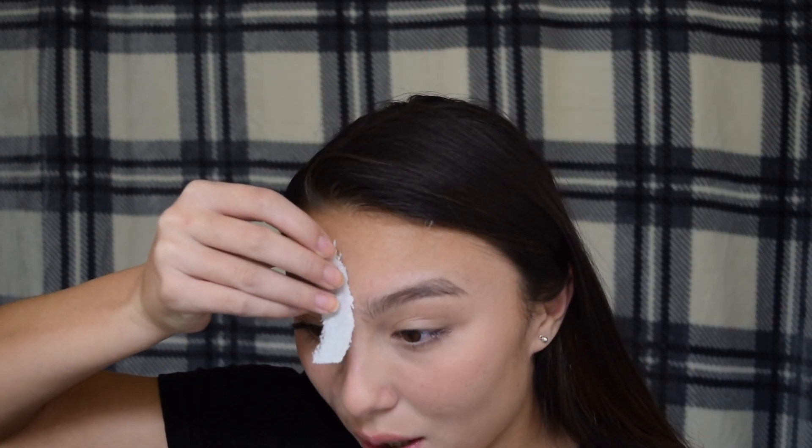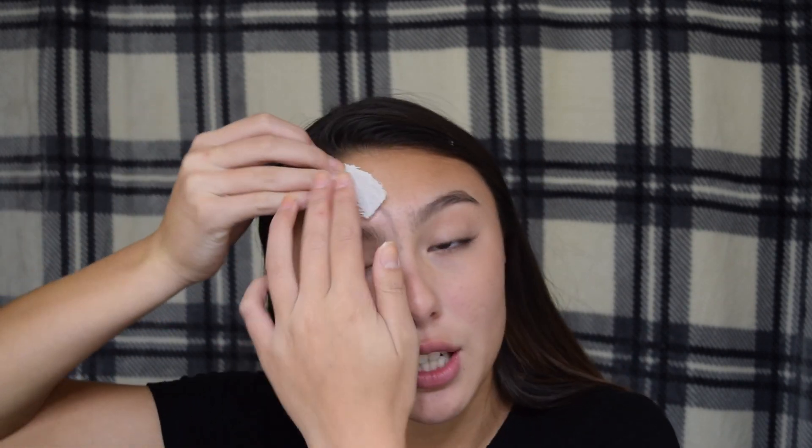My eyebrows are very close together and that's why I fear getting latex on them — it's definitely gonna get on them. So what I think I'm gonna do is put tissue on these parts, but then on this area I'll just do latex and try to peel it up and see if it looks like skin. Hopefully it does.